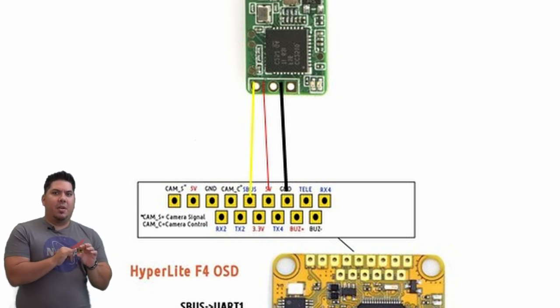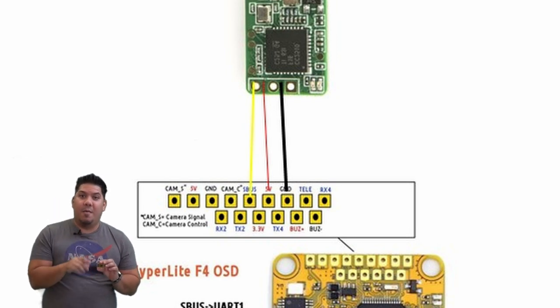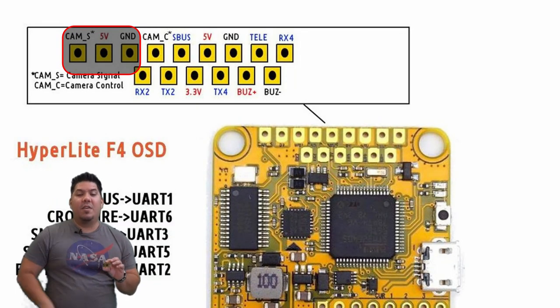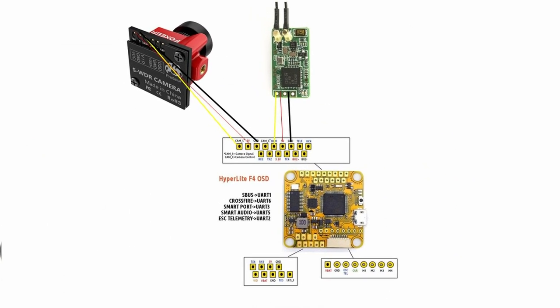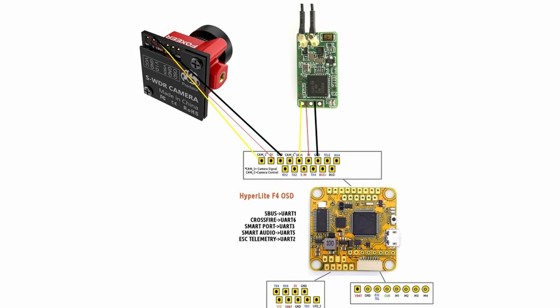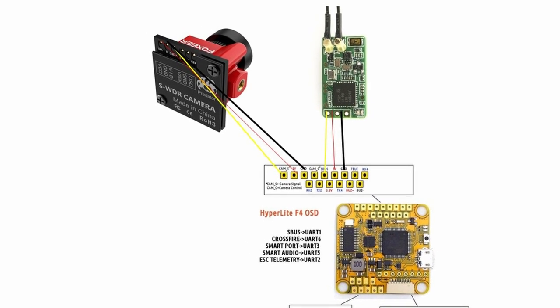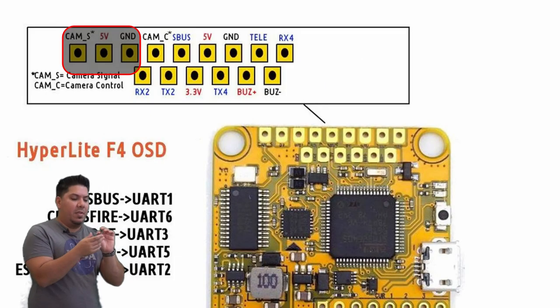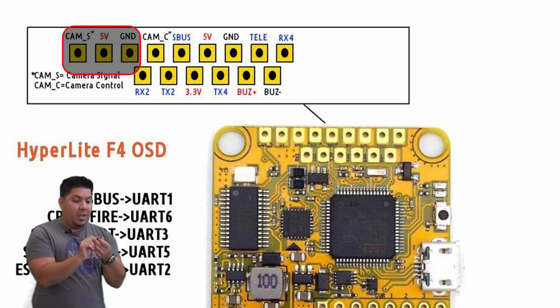The next thing you're going to have is an interface for your camera — also three wires: power, ground, signal. Your cameras typically can take a variety of voltages and can be powered by a five volt pad. On this particular flight controller, the harness connector at the front connects to your electronic speed controller. The camera pads are arranged so they face toward the camera, which is one reason I like this flight controller.